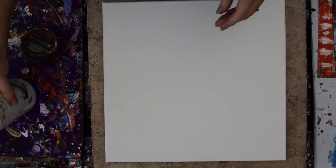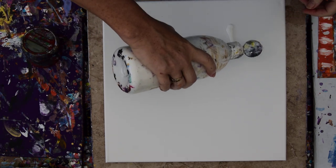Hello again, it's Priscilla Batzel in Spring Hill, Florida at Expression and Start Studio Gallery in the backyard. I have a 14 by 14 inch canvas in front of you, and I hope that my camera keeps recording because it's taken me seven tries to get my adapter to work.